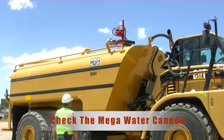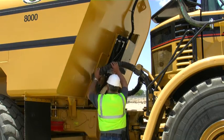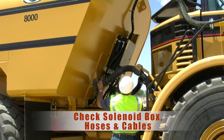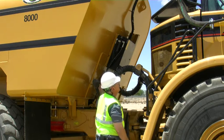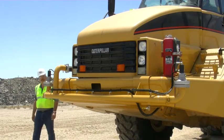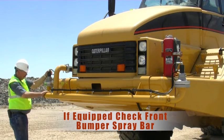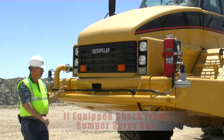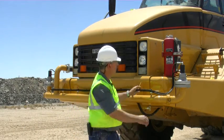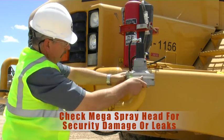Check the mega water cannon. Check your solenoid box, all of its hoses and cables. Check the mega spray heads. If equipped, check the front spray bar and all of its attaching pipe work. Check the mega spray heads for security, damage, or leaks.